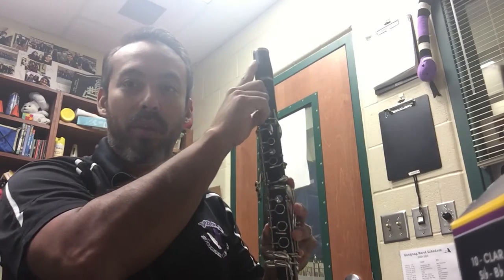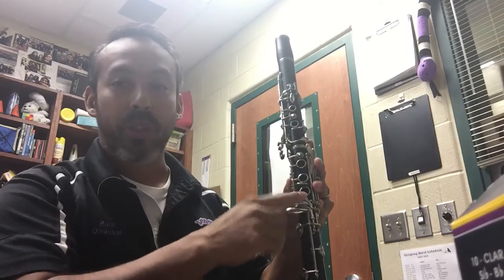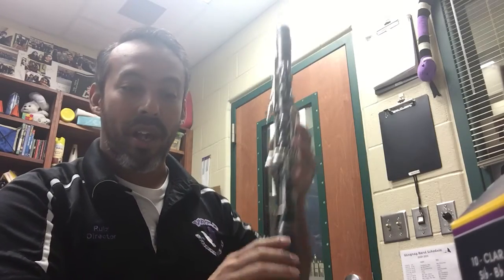At this point, I will have already assembled my clarinet with the barrel, upper joint, lower joint — everything is lined up — as well as the bell on the bottom.